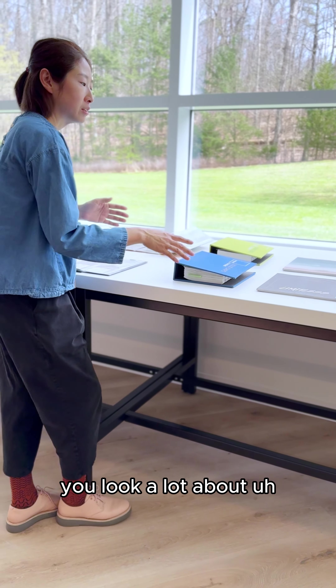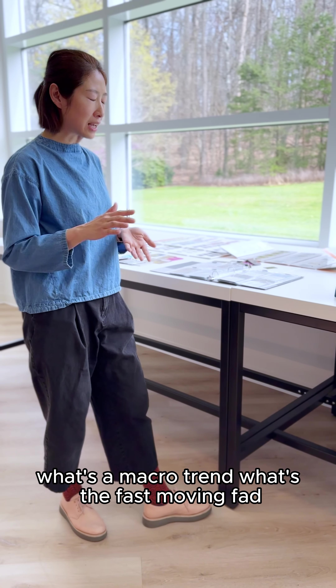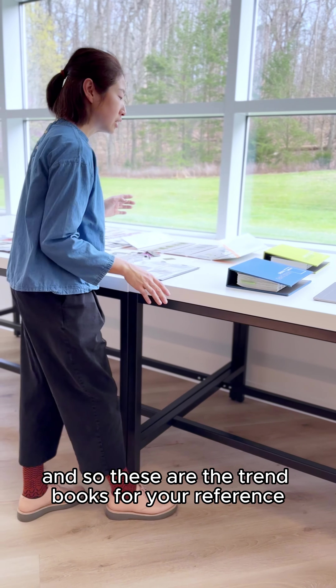We look a lot at other trends — what's upcoming, what's a macro trend, what's the fast-moving fad. We look at both, and so these are the trend books for your reference.